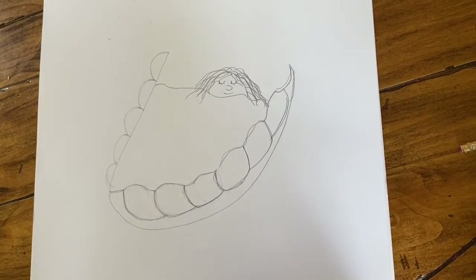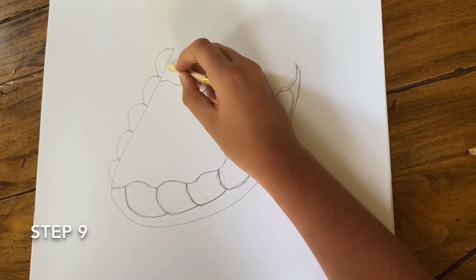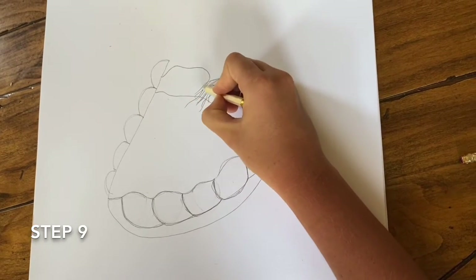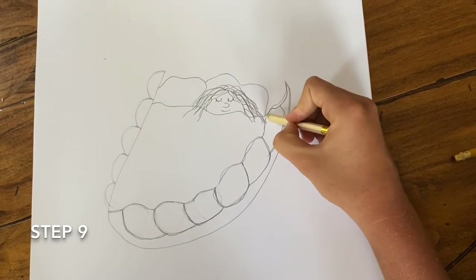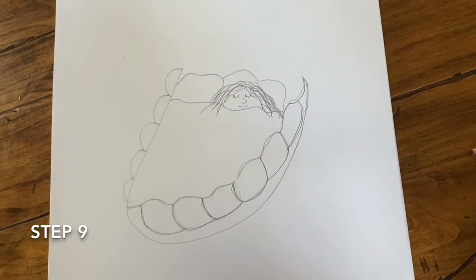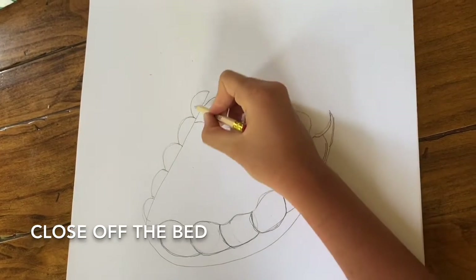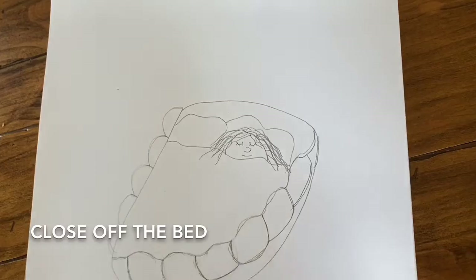Next we are going to draw the pillows behind her. So basically you're just going to go from the middle of your first tooth on this line and you are just going to make a curvy shape in the shape of a pillow — I'm pretty sure everyone knows what that looks like. And I just realized we forgot to close off the bed, so you are just going to make a round shape like that.